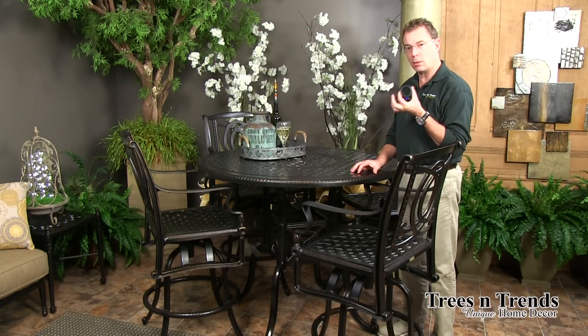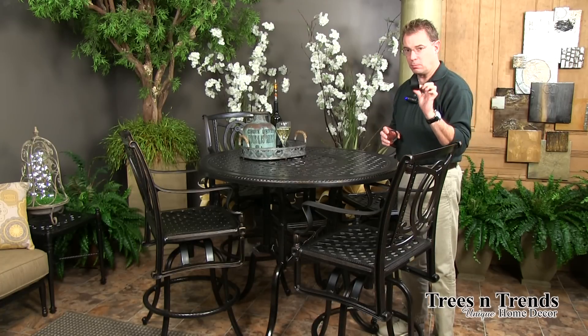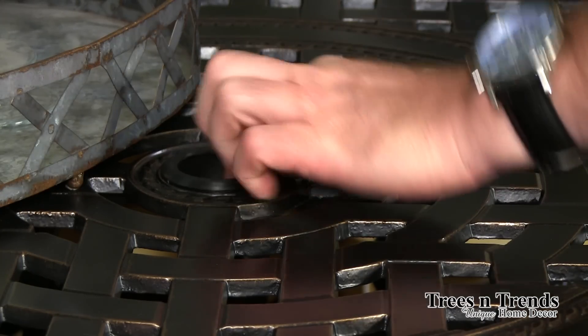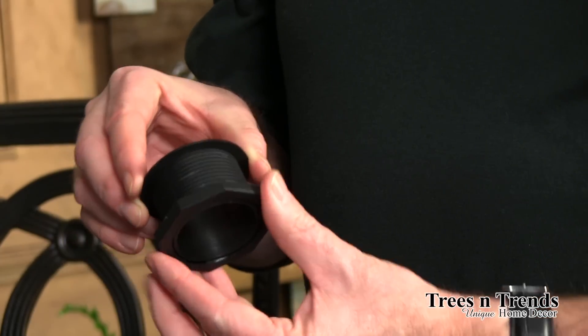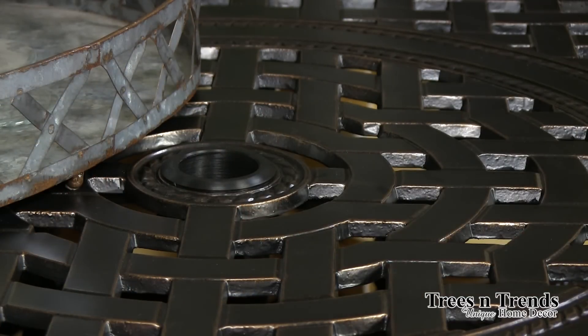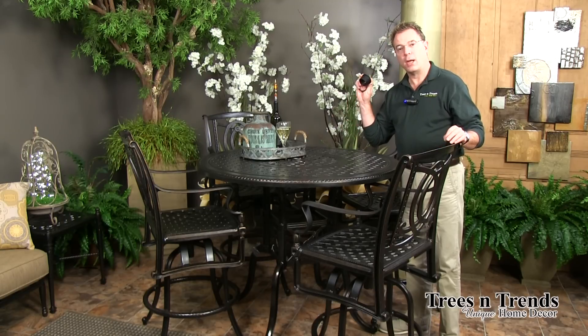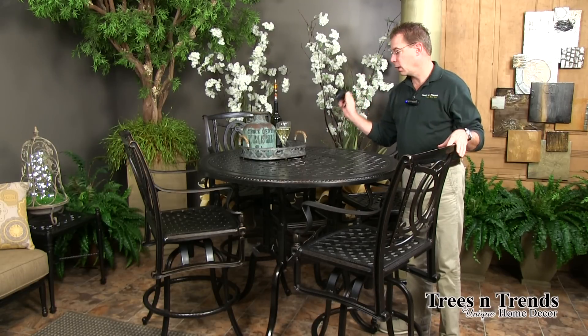One other detail I want to show you on the tables — this year Jensen has changed from the clear plastic umbrella rings to this much more durable, shatterproof piece. It is threaded with a nut to go underneath the table so that it stays secure and doesn't slip out when you're moving or tilting the table. It's also color coordinated to go along with the finishes, giving you a better product based on feedback about the old ring snapping under an umbrella.